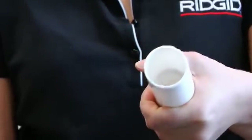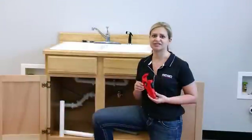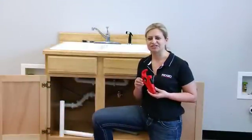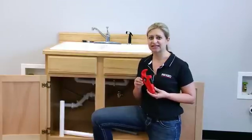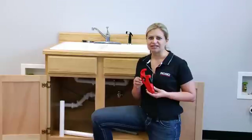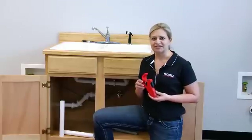It's the only cutter of its kind that allows you to cut, deburr, and bevel in one single step without deforming the shape of your tube. The new P-TECH 3000 can be used on thin-walled polyethylene, polypropylene, and PVC, disposer kits, wall tubes, and tailpieces.